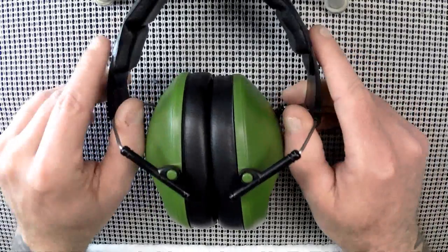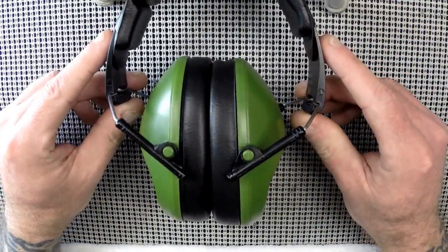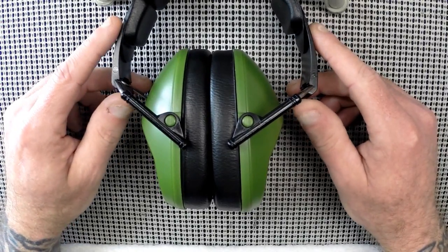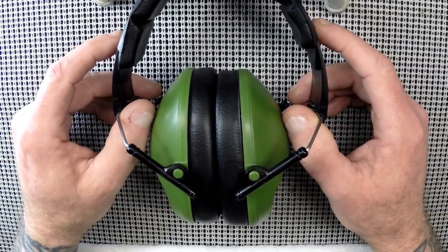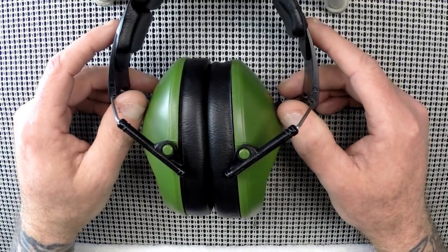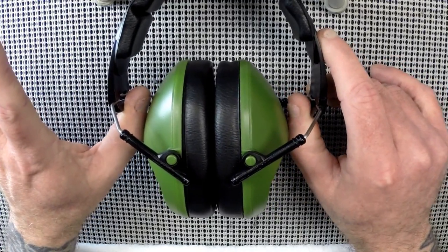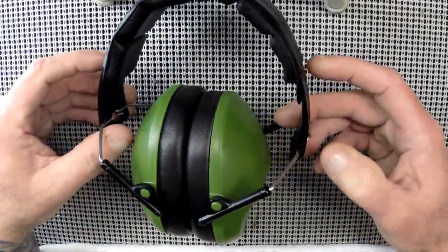You could also use them for chores around the house, lawn mowing, or for noise-sensitive kids — these would probably be great for kids actually. These are going in my range bag, and if you've watched the channel for a while, I've probably got 20 different pairs lying around from being a firearms instructor over the years.